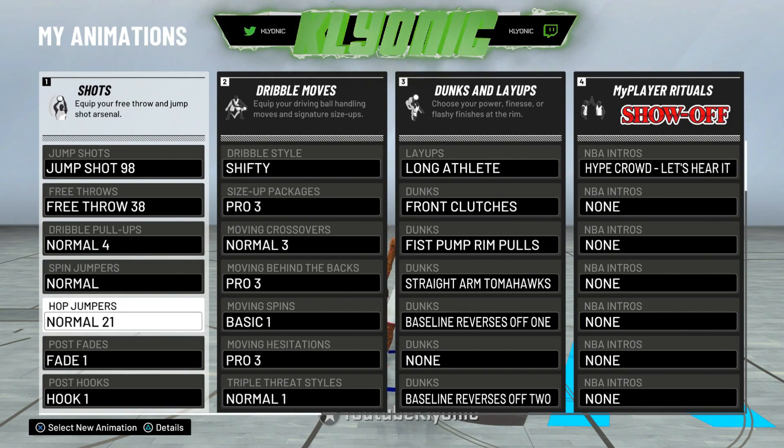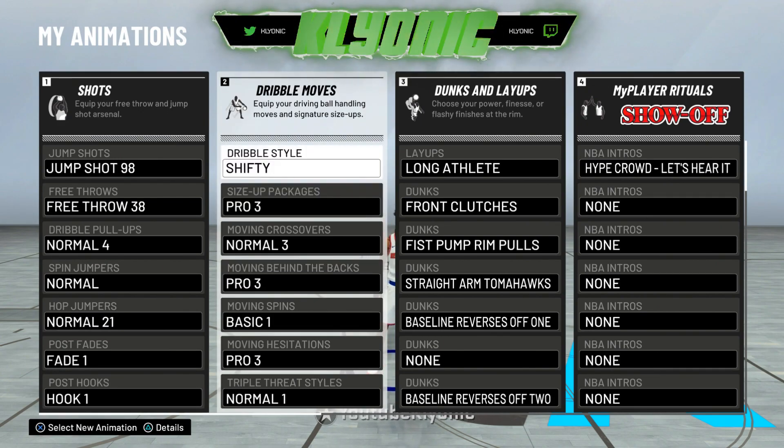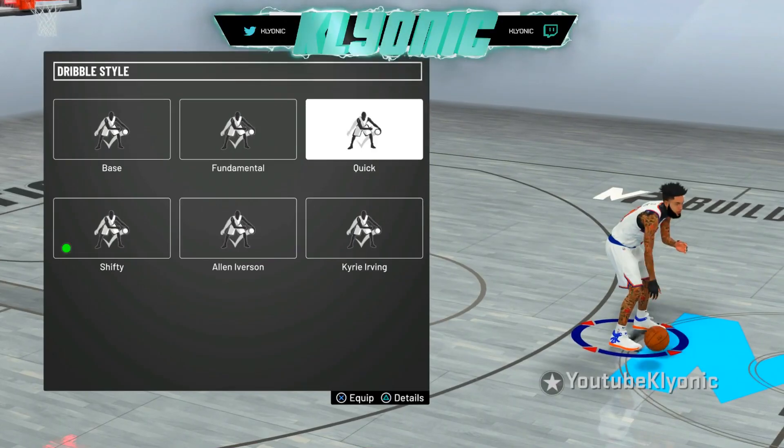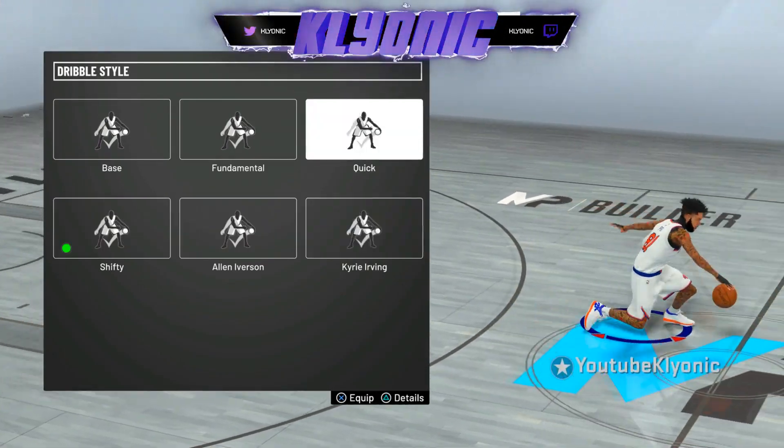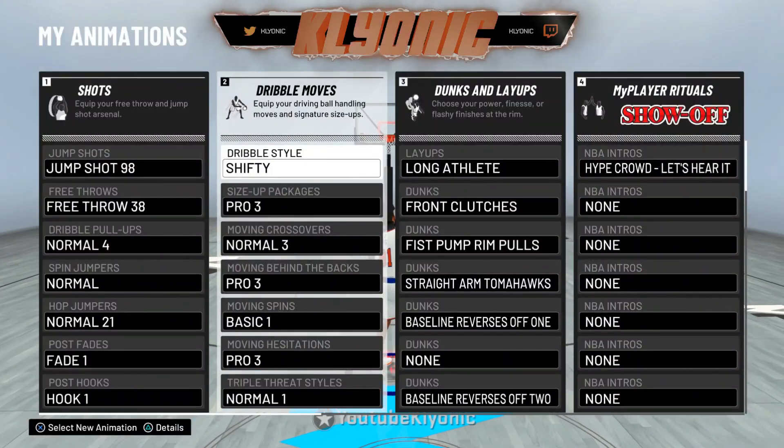For the spin jumper I don't really do them, so I keep it on normal. Now hop jumpers — this is important — put it on Normal 21. This dribble move makes it fast, so when you do the little hop step you do it fast, and I would recommend that. For my dribble style I either use Quick or Shifty; right now I'm on Shifty. I can't really tell a big difference honestly, but that's what I use.